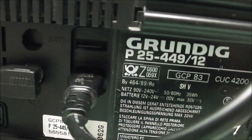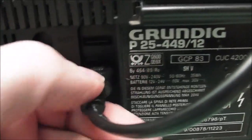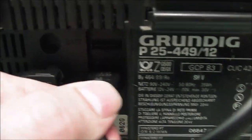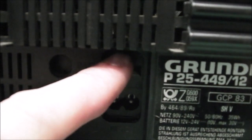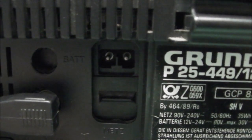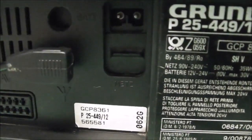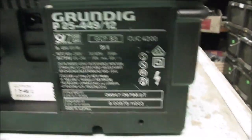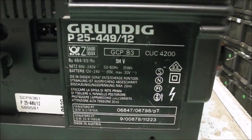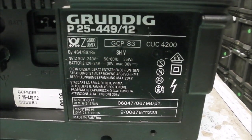There appears to be a vacant hole above the RF input. Over here you've got the figure-8 lead that plugs in to power it — 240V mains right now. You can also slide this little slot cover down for battery use. It's probably 12 volts, so you could power it off your car — hence the portability factor. And there's your label, chassis number CUC 4200, made in Austria.